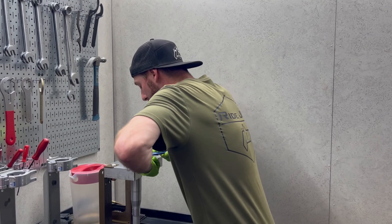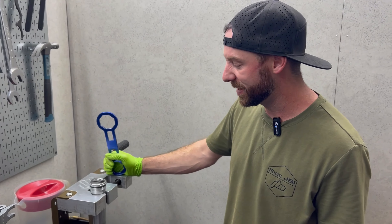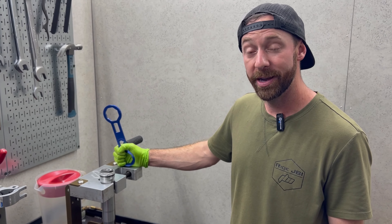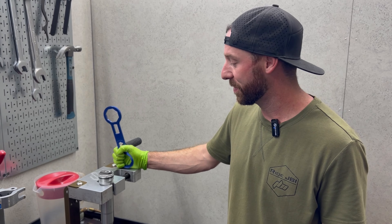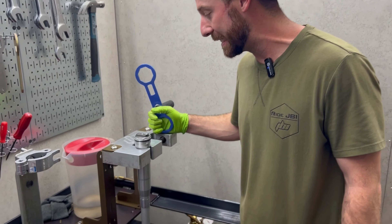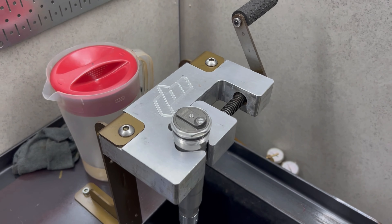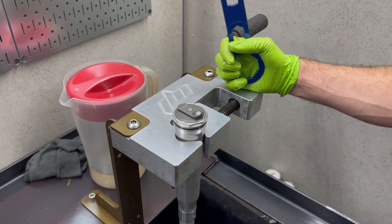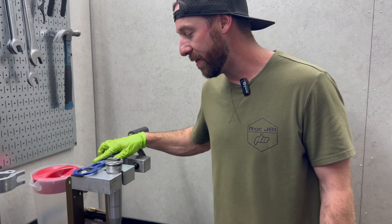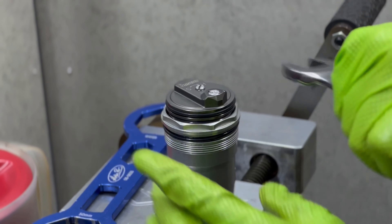We've got this mounted up in our JBI vise. We're going to sell these at some point — we've had it for a long time. We were inspired by the old Motion Pro vices that got discontinued back when I was in my twenties. So we went ahead and remade that, and someday we will release these. If you're interested, drop us a comment and we'll do it sooner than later. We've had these for a couple of years now and stress tested them to ensure they will work for a long time in a hard shop environment.